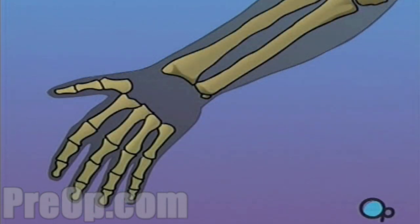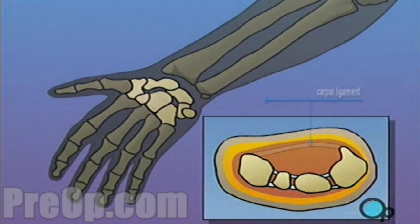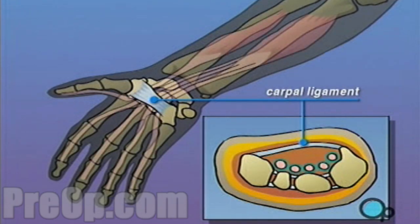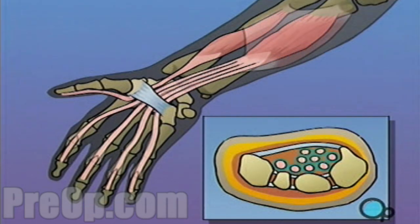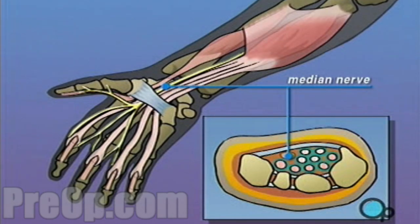This opening, called the carpal tunnel, is formed by arch-shaped wrist bones and a connecting ligament. Various conditions such as pregnancy, injury, arthritis, and changes in the tendons caused by repetitive motion can crowd the already narrow tunnel, putting pressure on the nerve.